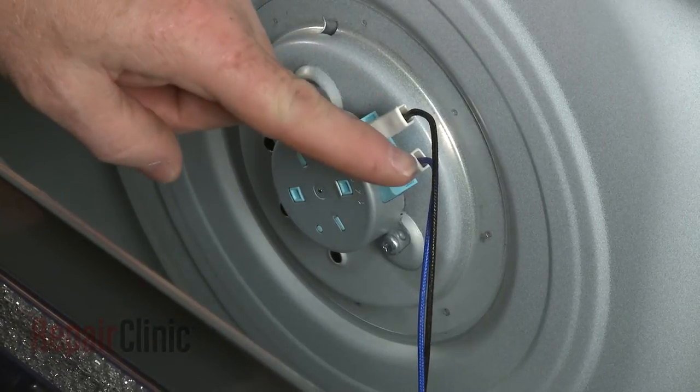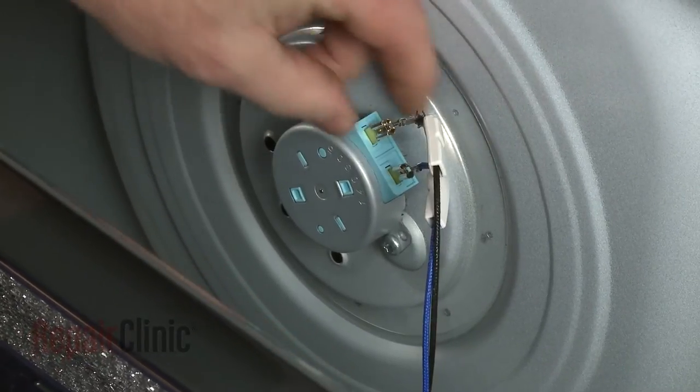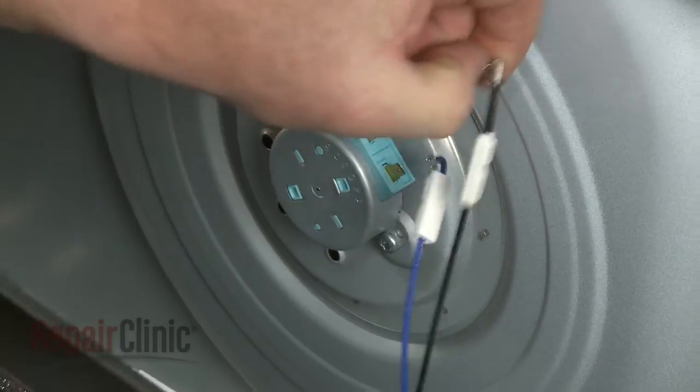Note the orientation of the turntable motor wires, then slide off the insulators. Depress the locking tabs to disconnect the wires and you can fully remove the bottom panel.